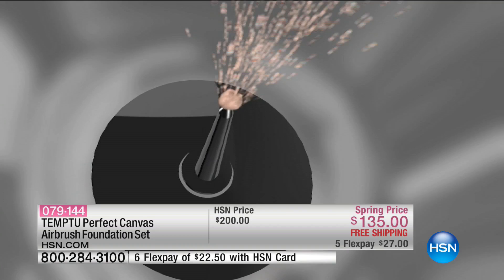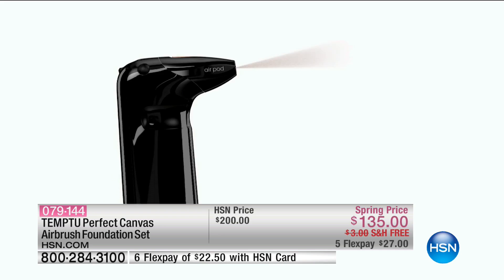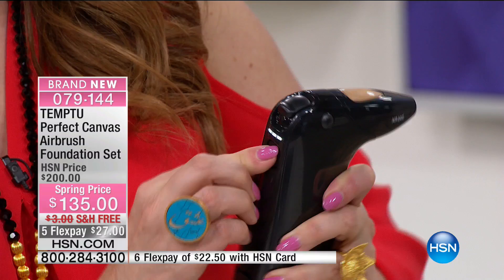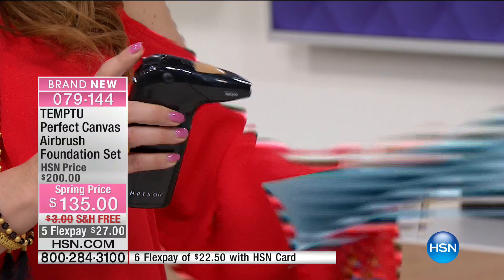All right, so here you go. Our makeup artists here at HSN are professionals — they do weddings, huge events, and TV production. Tempoo is something you can just take anywhere — it's portable. I just turned it on. There's the on/off button in the back. You give it a push and it's one, two, three settings, then off. You pull this little button back and that controls how much foundation comes out — the more you pull it back, the more product comes through.